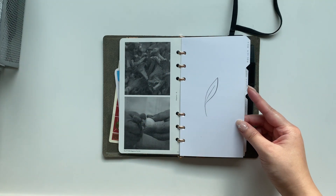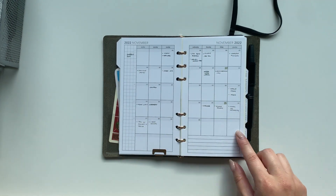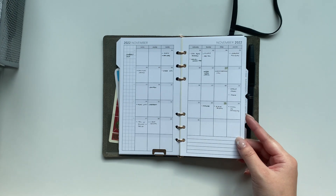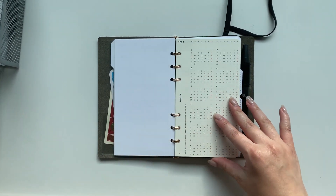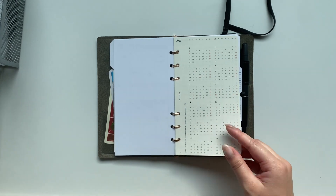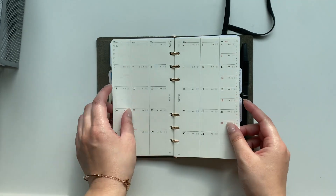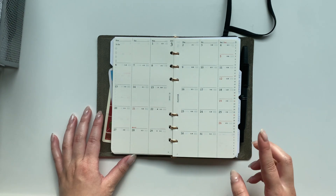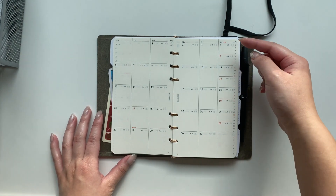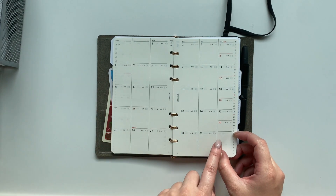My first divider is called 'The Future.' Here I have my calendars — a 2022 calendar for November from Peanut's Planner Codes, one of her freebies from her Facebook group. For 2023 including December 2022 I got the Plotter refills. They maximize the page by condensing Saturday and Sunday together into one column, which is a bit more narrow compared to the weekdays.